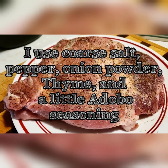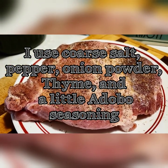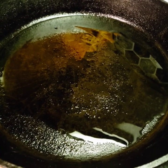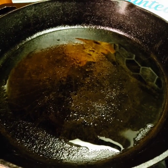Next, you want to create a rub for your pork before you sear it. We're going to get a good sear on the pork before we place it in the slow cooker, so you want to get a cast iron skillet or something like that to sear it in.